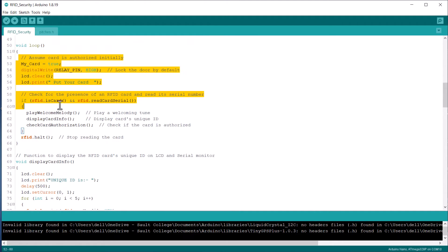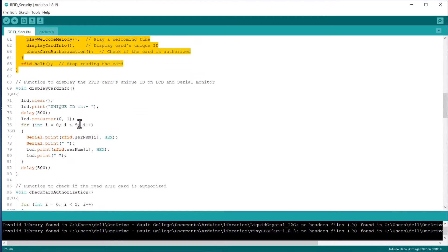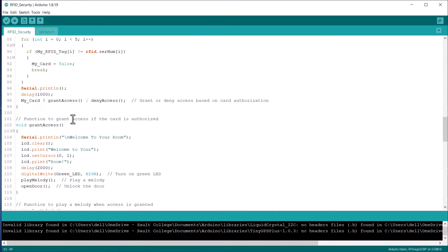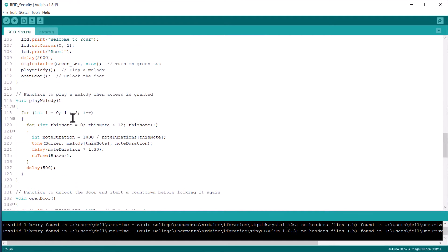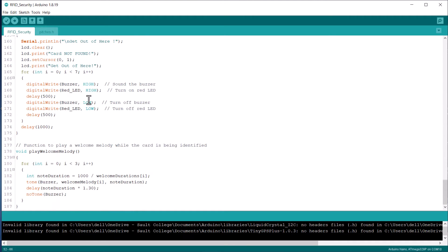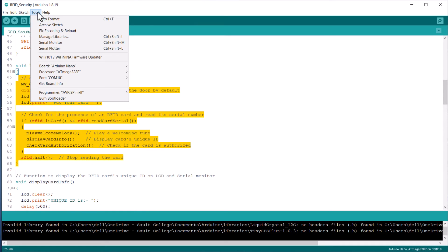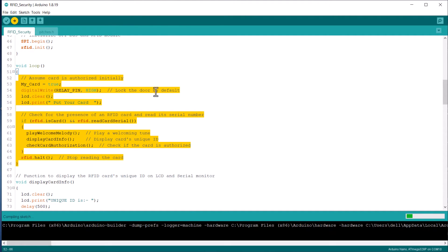In the loop section, we are scanning the cards. If the card found is matched, the door will unlock. If it is not matched, it will not unlock the door. All the code has been written properly and you can go through each line. From the tools menu, you can select the Arduino Nano board, then the COM port, and hit the upload button to upload the code.